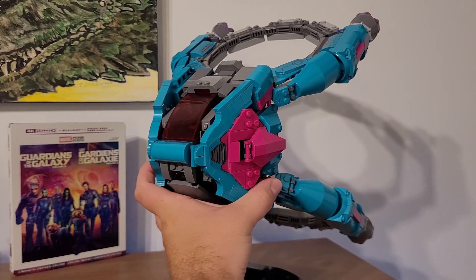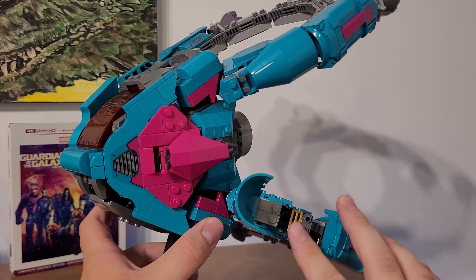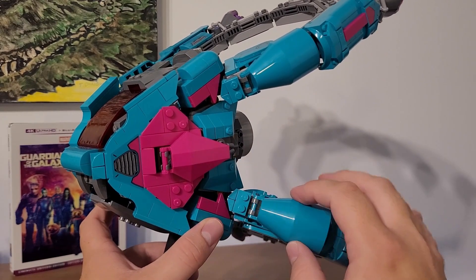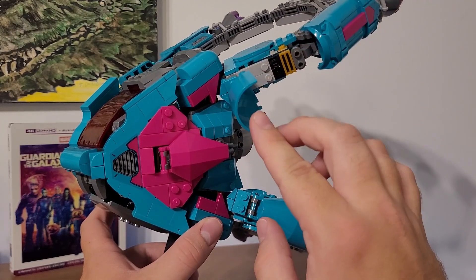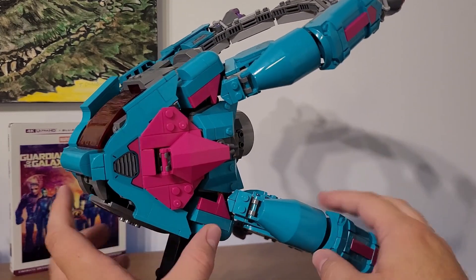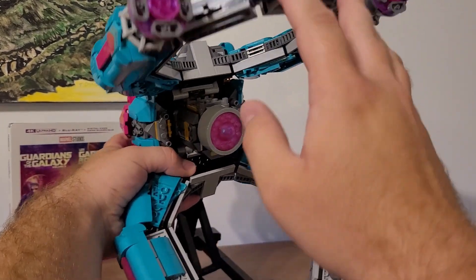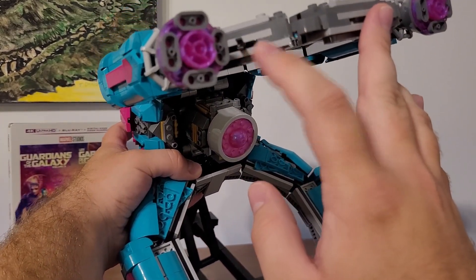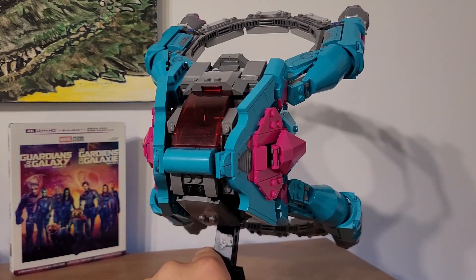Another thing I wanted to show on this ship — these little compartments open up and you get spots to put the weapons for your figs. Down here is where you put Star-Lord's, and up here is where you put Drax's, but you can really put them anywhere. And on the back, you have spots to put Nebula's blades as well. This ship is just really, really fun.